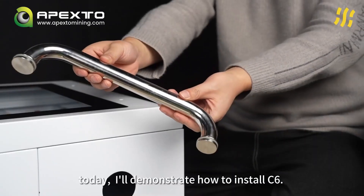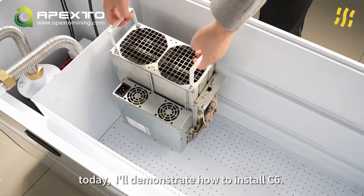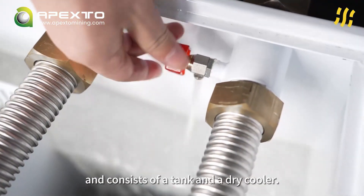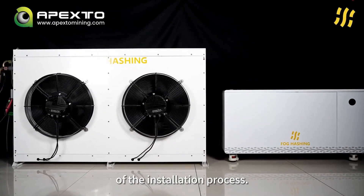Hello everyone! Today, I'll demonstrate how to install C6. Fogcaching C6 can accommodate 6 minios and consists of a tank and a dry cooler. Let's proceed with the step-by-step demonstration of the installation process.